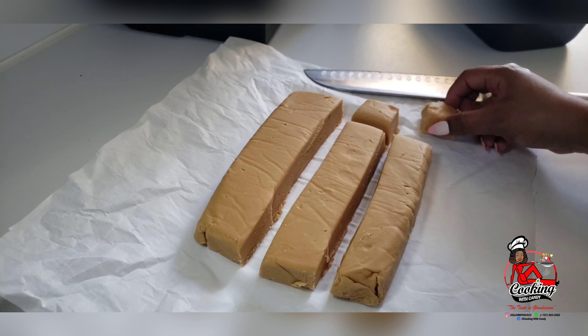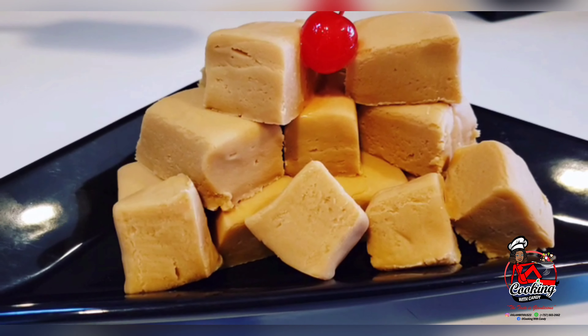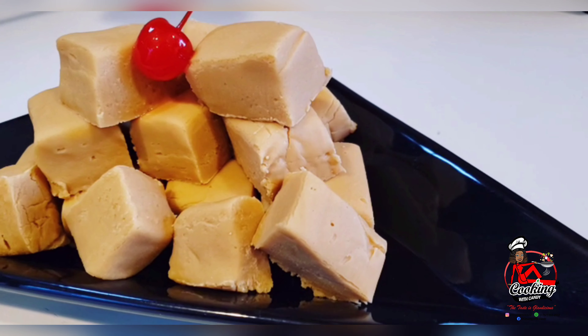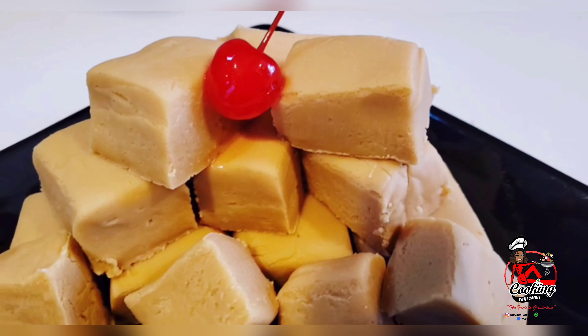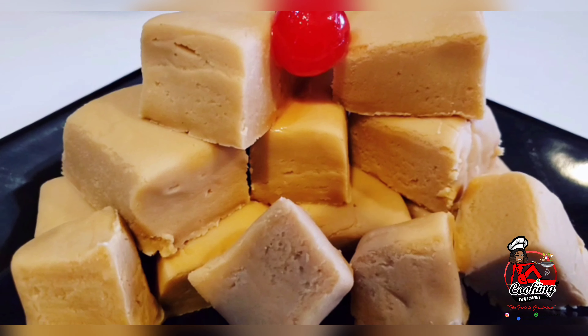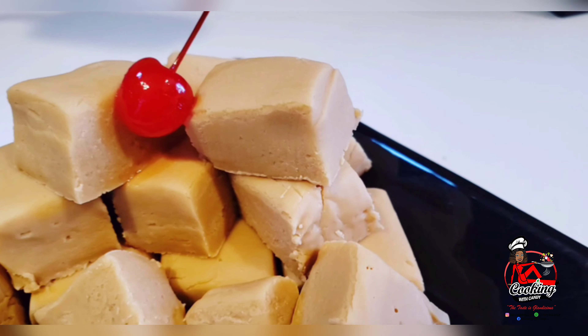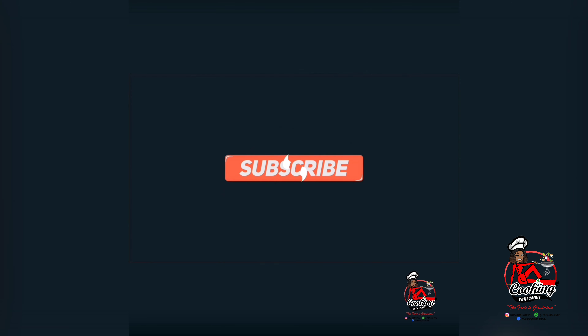I will leave all the ingredients and measurements down in the description box. This is the finished product of my milk fudge. If you guys enjoyed this video, give this recipe a try, hit that like button, share, and don't forget to subscribe. See you next time!